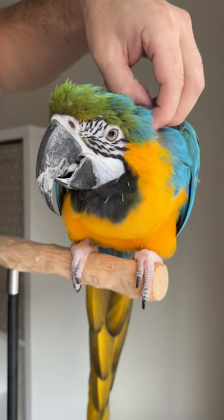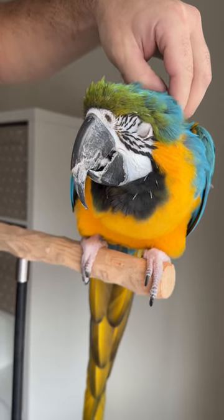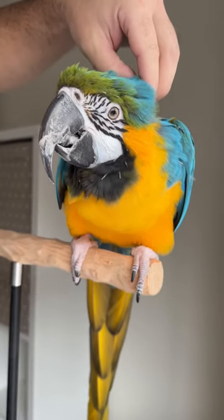Be sure to subscribe and follow All Parrots if you love parrots. And say bye-bye, Rachel. Rachel's a blue and gold macaw.